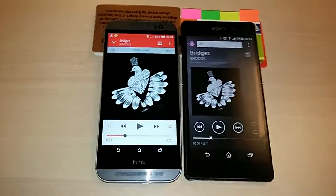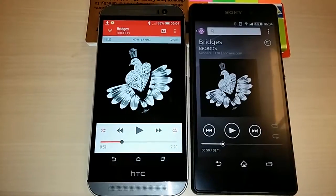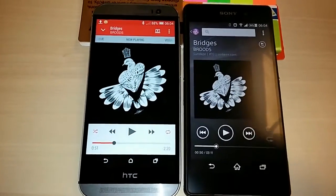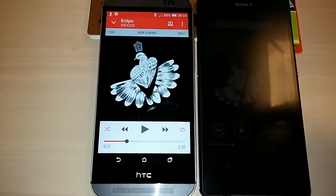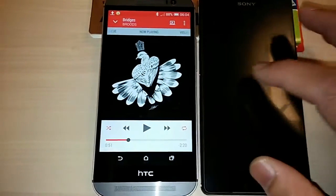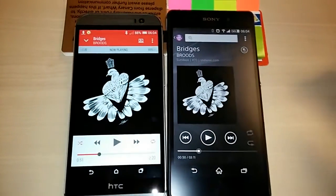As you can clearly see, the HTC One M8 is obviously the winner here. It has the better set of speakers compared to the Z2. But like I said, because we have the mighty M8 next to the Z2, there is no competition. But in terms of general clarity, the Sony doesn't sound that bad. If you are a Sony fan, I'm sure you will appreciate that the sound on the Z2 is a lot better than the one on the Z1.